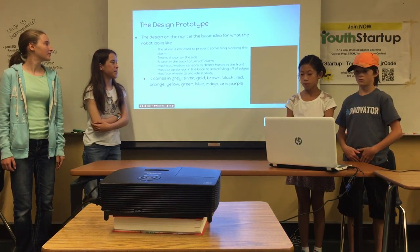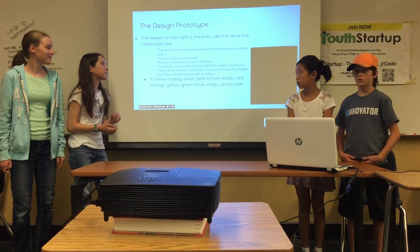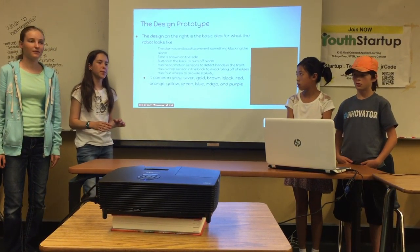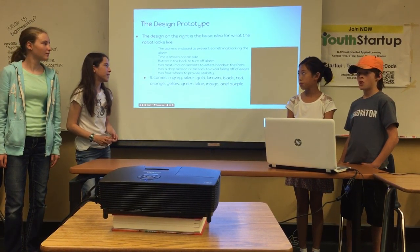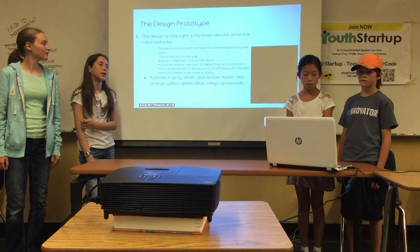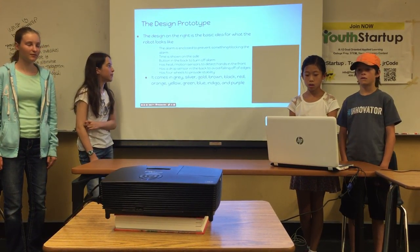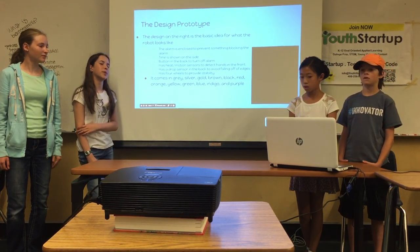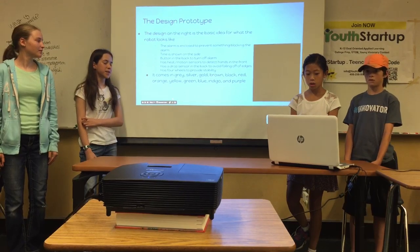For the design prototype — which you can't really see because it's glitching, but it should be on the right — the alarm on the actual robot is enclosed in some mesh to keep hands or other things from blocking the alarm. The time is shown on the side of the model. The button in the back is to turn off the alarm, and it has a sensor in the back to detect drops so it doesn't fall. It has a heat and motion sensor in the front to detect your hand so it can move away, and four wheels to provide stability and motion. It also comes in several different colors.